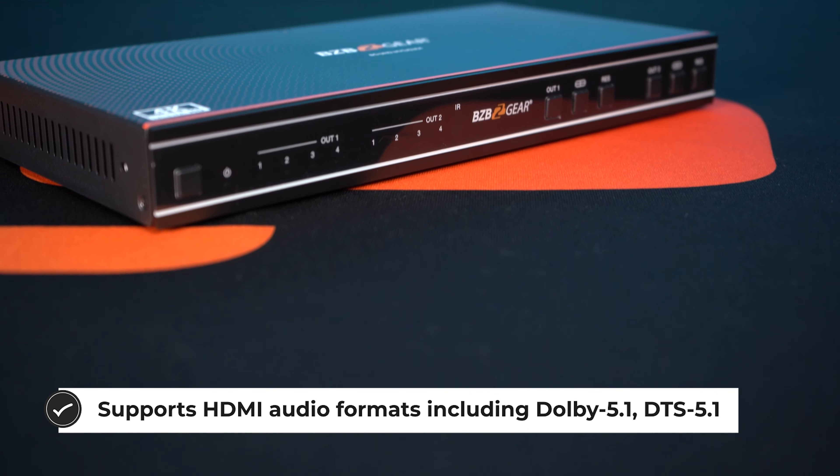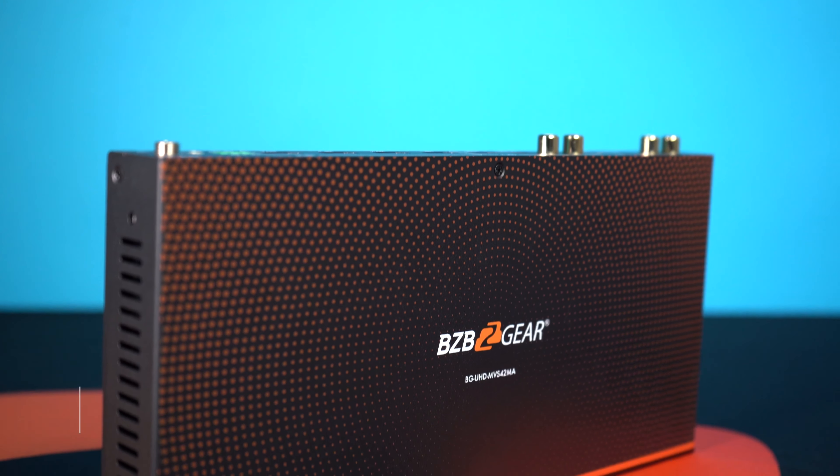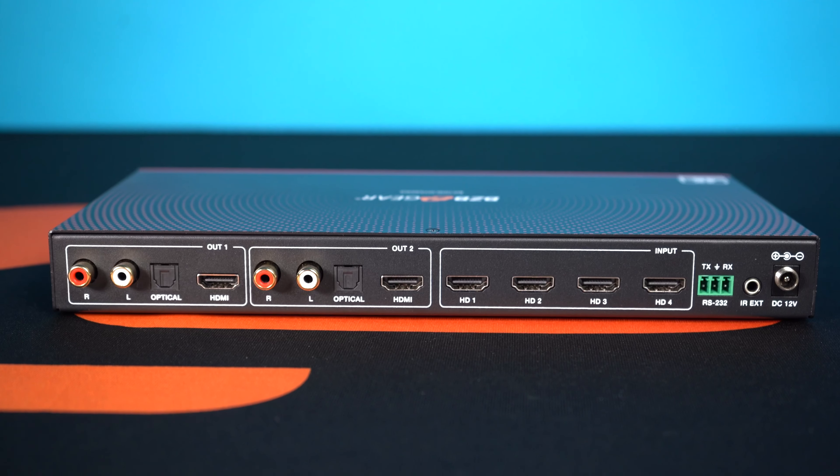Picture-in-picture means that one source is going to be overlaid on top of the other — one will be a little bit smaller. And if it's in picture-by-picture, the four video inputs are going to be displayed side-by-side, taking up equal or partial amounts of screen space — that'll be up to you.